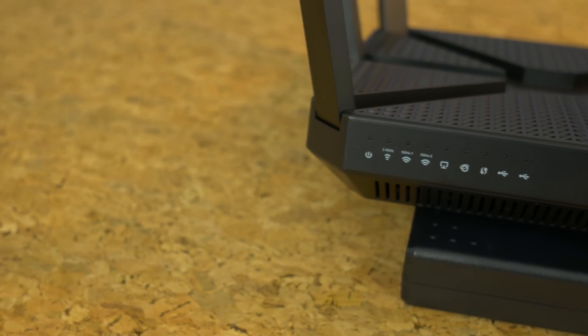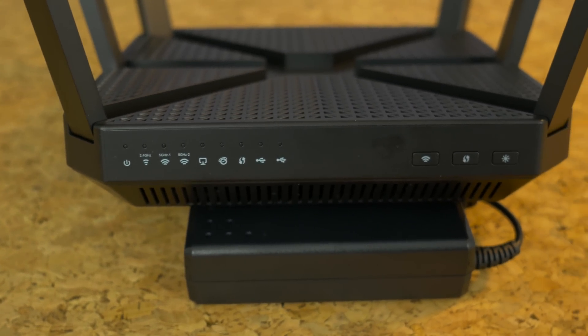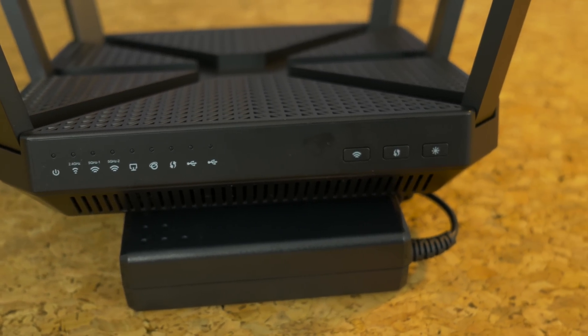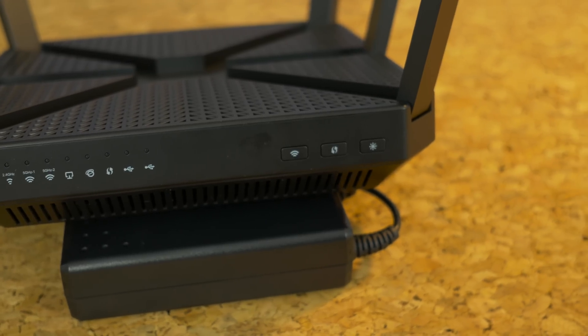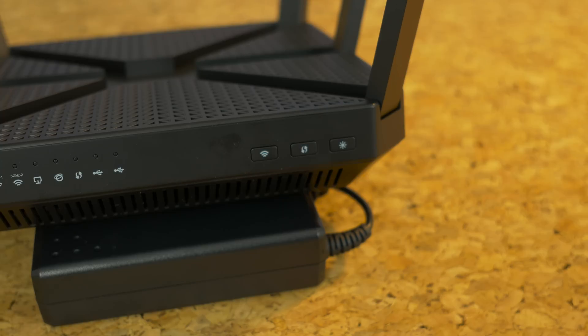On the front are LEDs for power, each band, WAN, LAN, WPS, and both USB ports. I'd like to see a light for each LAN port but many manufacturers are no longer doing this for some reason. There are also buttons to turn Wi-Fi, WPS, and the LEDs on or off.